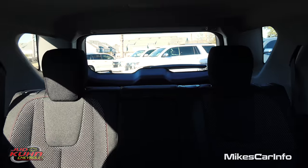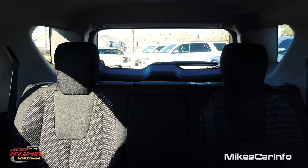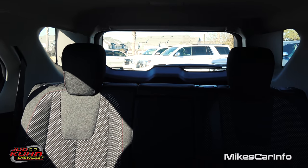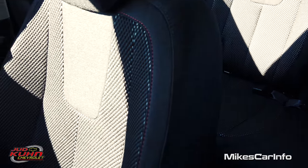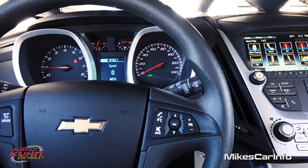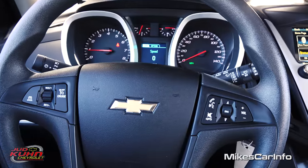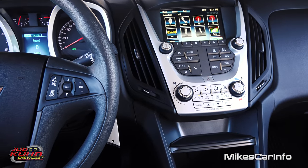Let's take a look at the visibility here in the back. There's lots of glass back there to look out of, so it's not too bad. The headrests don't get really in the way much. Of course you also have the backup camera to help you out. So there you have it — let me know what you think in the comment section about the 2016 Chevrolet Equinox. Thank you for watching, and thank you to Judd Kuhn Chevrolet for allowing me to show off an awesome vehicle. I'll see you guys next time.